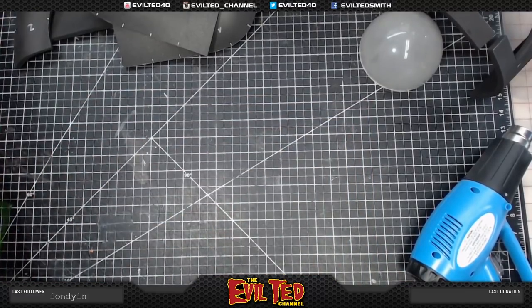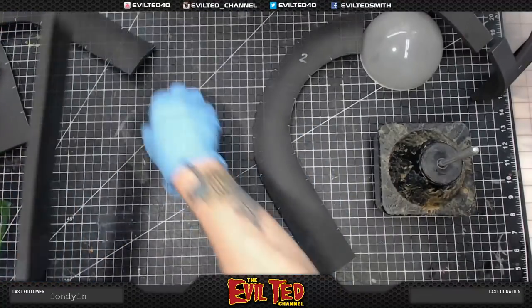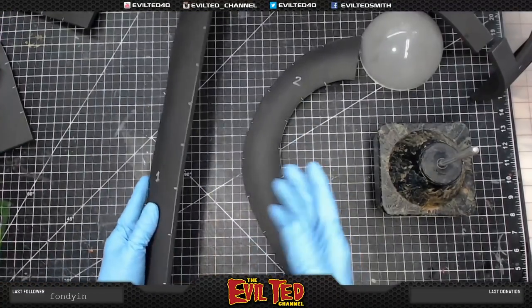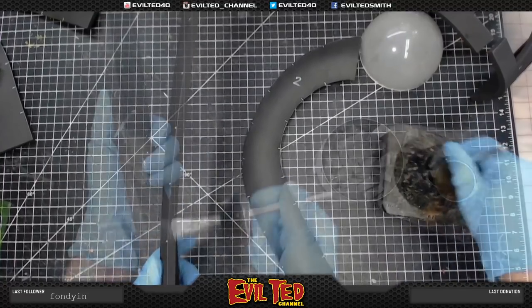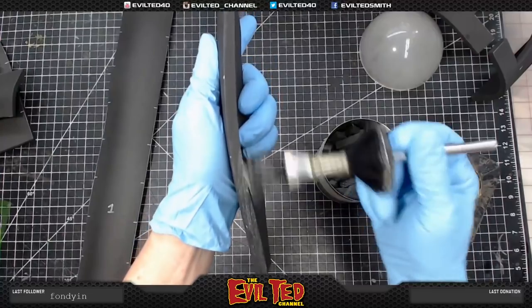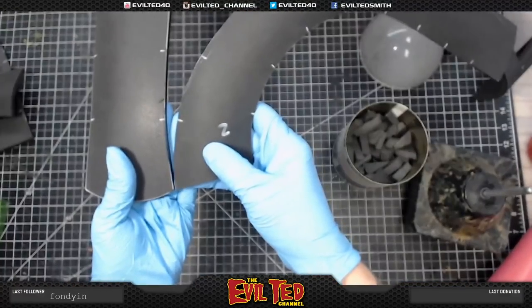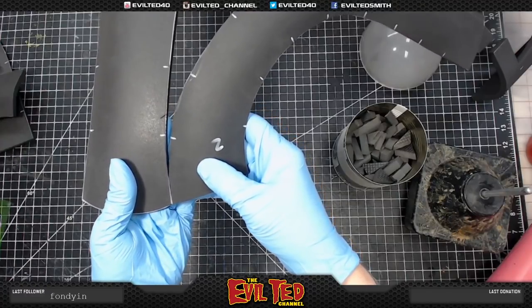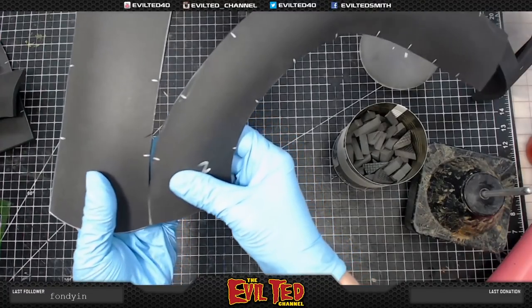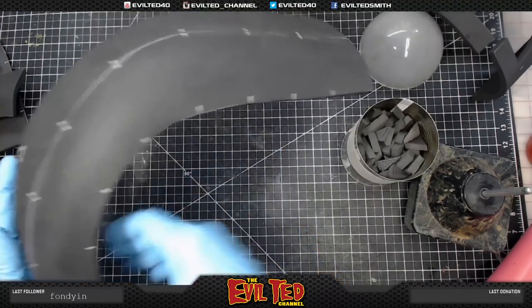Okay, let the gluing begin! Let's start with parts one and two. When gluing I always focus on one edge at a time. Let's line it up right on the edge — nice and flush on one side — and go ahead.